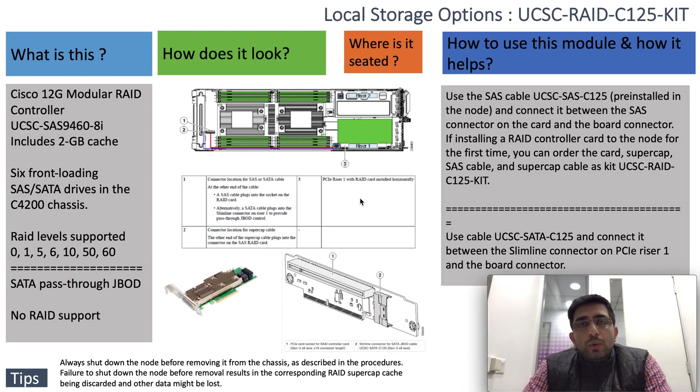Each caster node will have its own RAID controller, or it will have a pass-through JBOD connection so that it can control the physical drives installed in — or controlled by — each caster node.